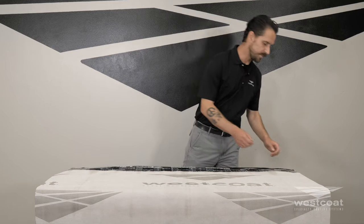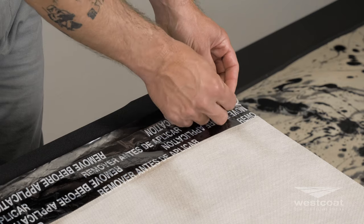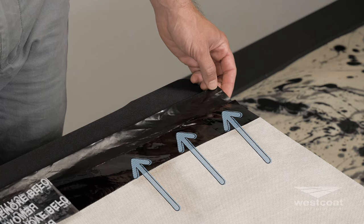Next, let's look at the new zip strip. Another improvement we've made — as you can see here on the salvage edge — we have a new zip strip. This helps to provide a robust and protected seam for installation.